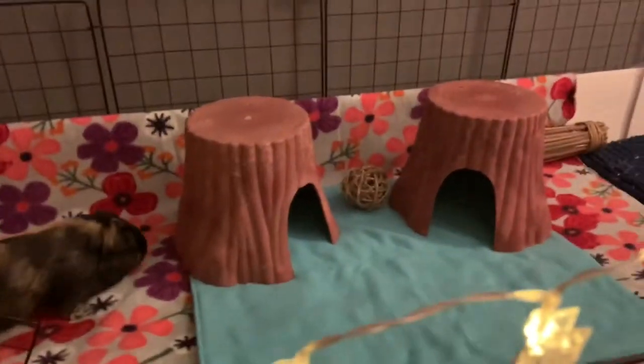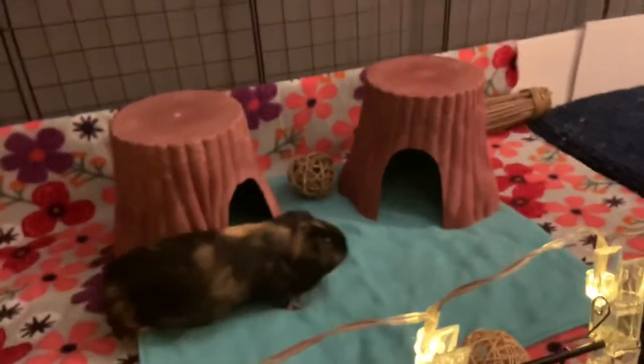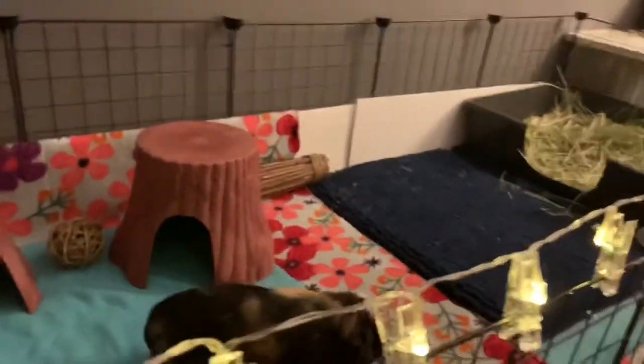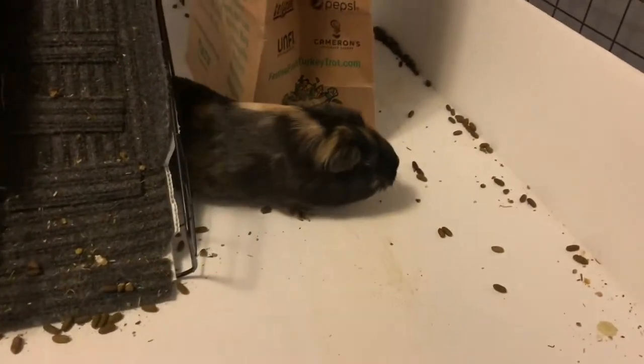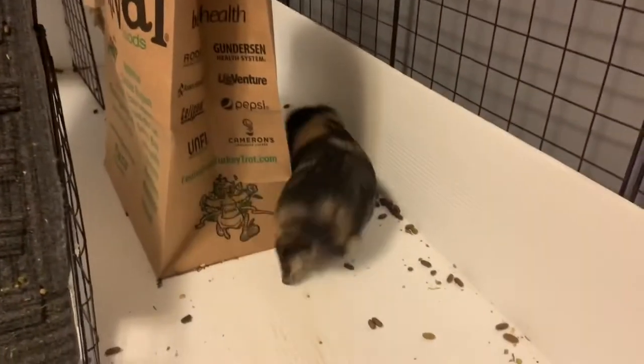Next is a clean cage. No matter what your cage looks like, it's going to look a thousand times better if it's clean. I actually like cleaning my cage because it's something I can do while getting to interact with my pigs. They can come up to me, and when I'm done it looks nice and I can let them explore.